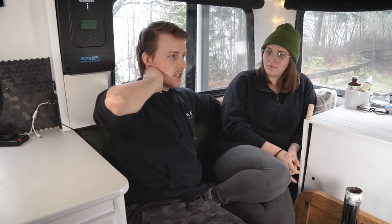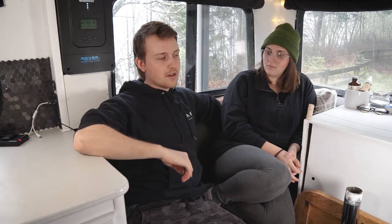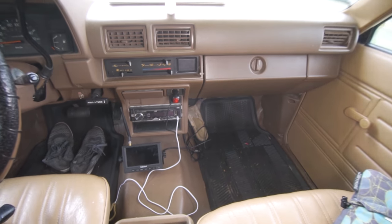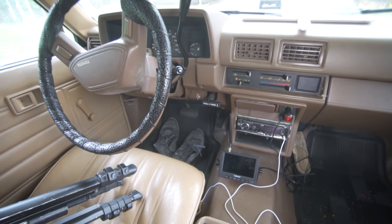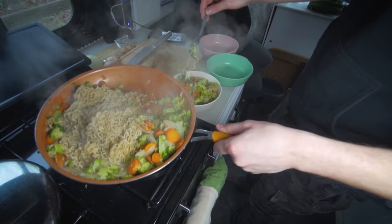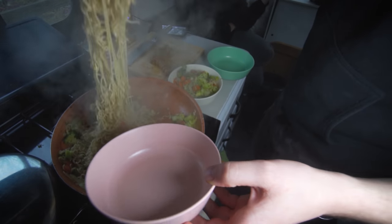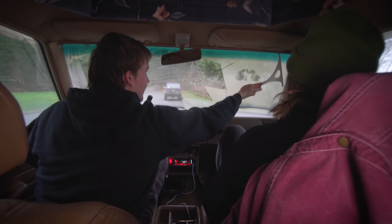Our mattress sucks so it's hard to sleep. Sometimes it's noisy, rainy, and windy, and we're sleeping in places that might not feel completely safe or where we're not sure we're even allowed to be. The biggest challenge has been lack of sleep. You can make this as comfortable as possible, but it's not necessarily ever going to be as comfortable as a house. You have to manage your electricity and fill up propane - all these little things you wouldn't do in a normal house - but there are a lot of benefits too.